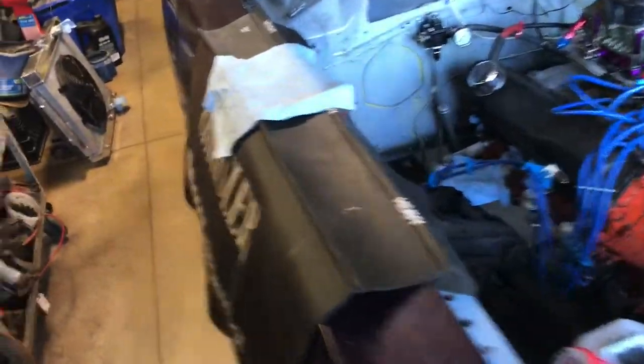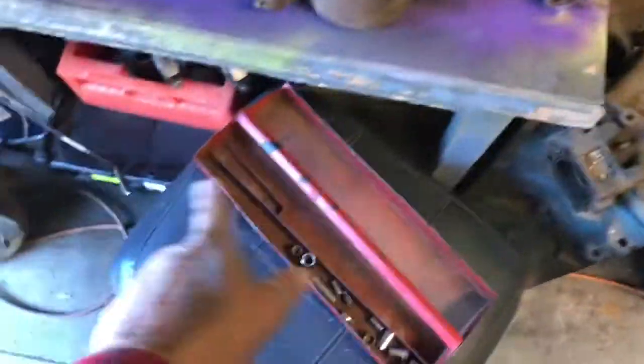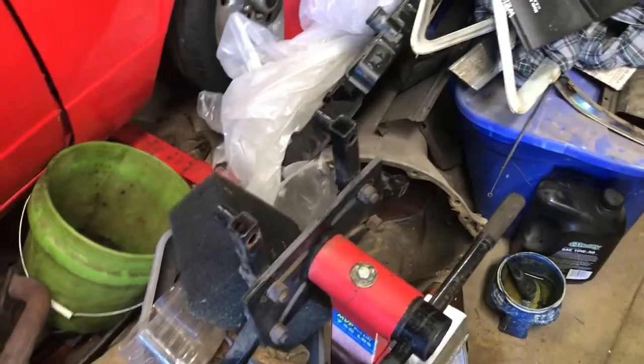Hey folks, I've been cleaning up the shop lately — you can actually see the floor. This was stacked with all kinds of stuff. I cleaned up under this bench pretty good. There's stuff all up underneath the red Barracuda, and there's the radiator from Furious — the original. Never ever got around to doing anything with it.